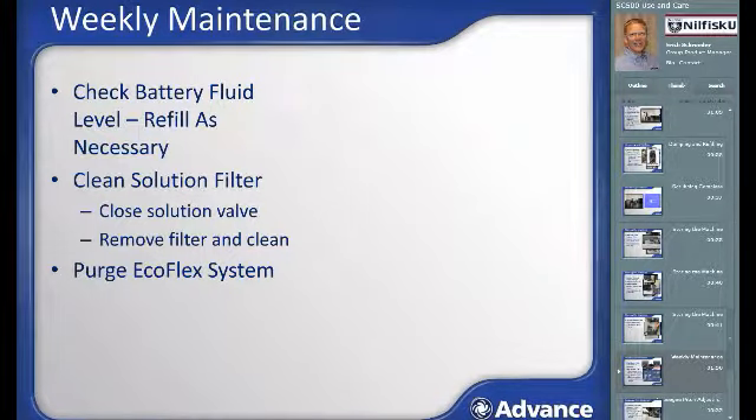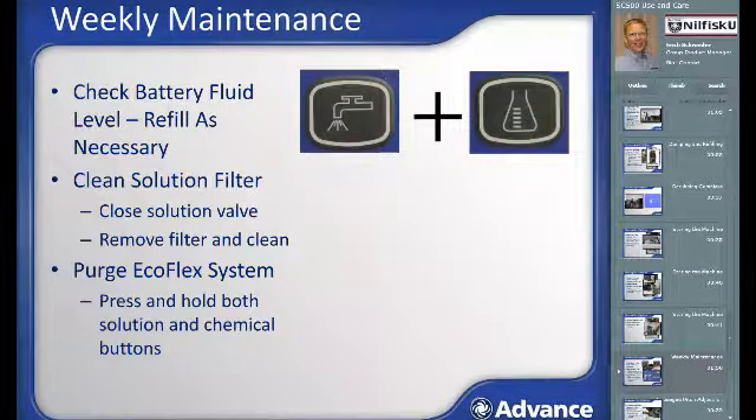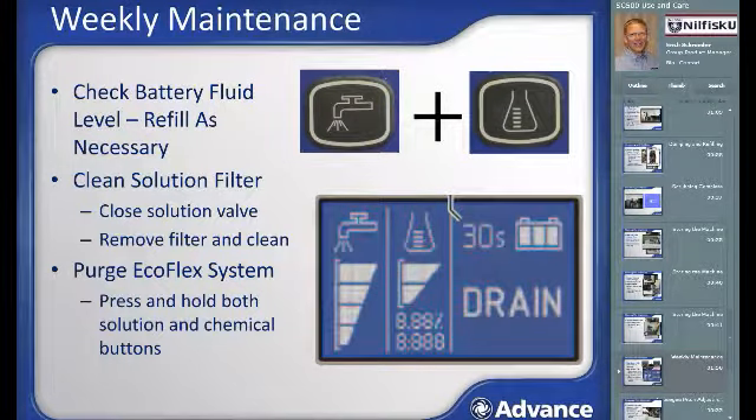Purge the Ecoflex chemical system weekly. To remove residual detergent from the detergent hoses and pump, activate the scrub system and assure the chemical system is active with either one or two bars present on the display. Then press both the solution and chemical control buttons for around 5 seconds to activate the Ecoflex purge mode, which takes clean water from the solution tank and purges it through the Ecoflex detergent supply line. The purge mode will run for 30 seconds, during which the word 'drain' will be displayed on the screen.